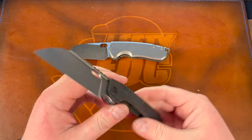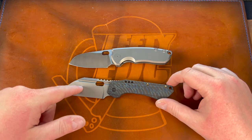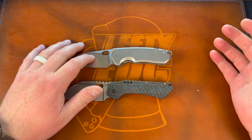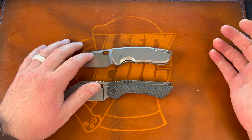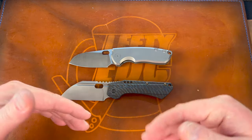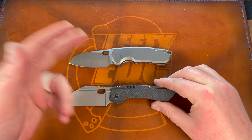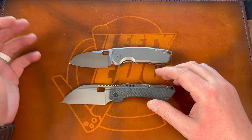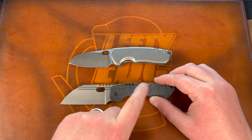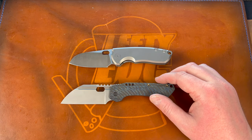Price — this one's interesting. Basing it off the titanium versions: the F5.5 is $250, the carbon fiber one is $275, brass is $300, micarta is $200. The Roxy 3 tiger stripe is $238, and normal titanium ones I believe are $228. So apples to apples, the Roxy is less expensive — price goes to the Roxy 3.